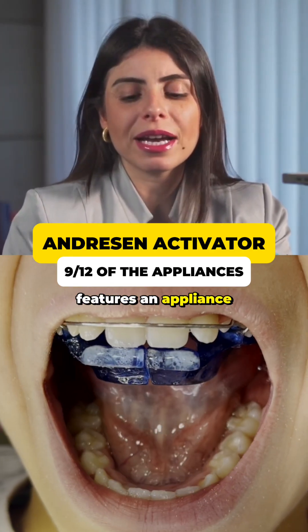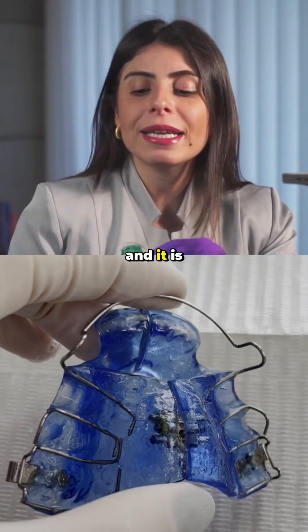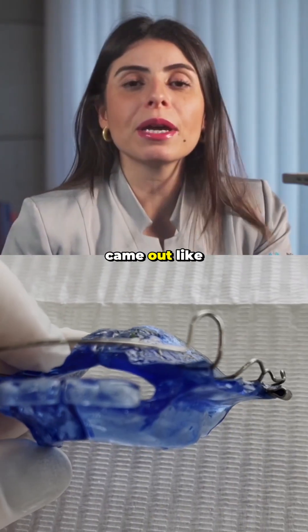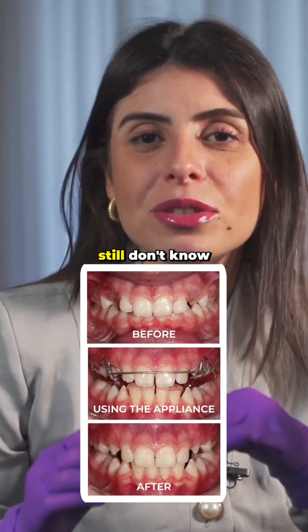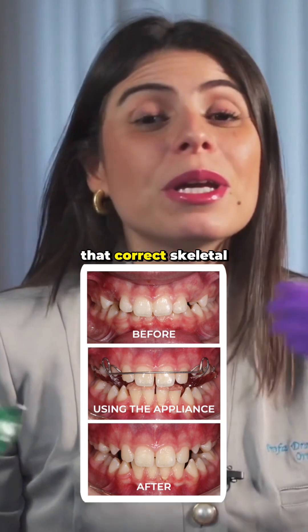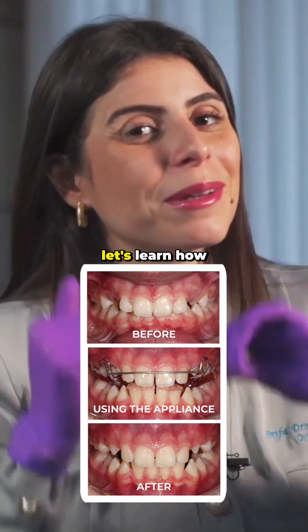Episode 9 features an appliance that is one of the most used in the world for the treatment of Class 2. After this appliance, many others came out, like the Bionator. If you still don't know the Andresen Activator, it would be the father of all other appliances that correct skeletal Class 2 due to mandibular deficiency. Let's learn how the Andresen Activator works.